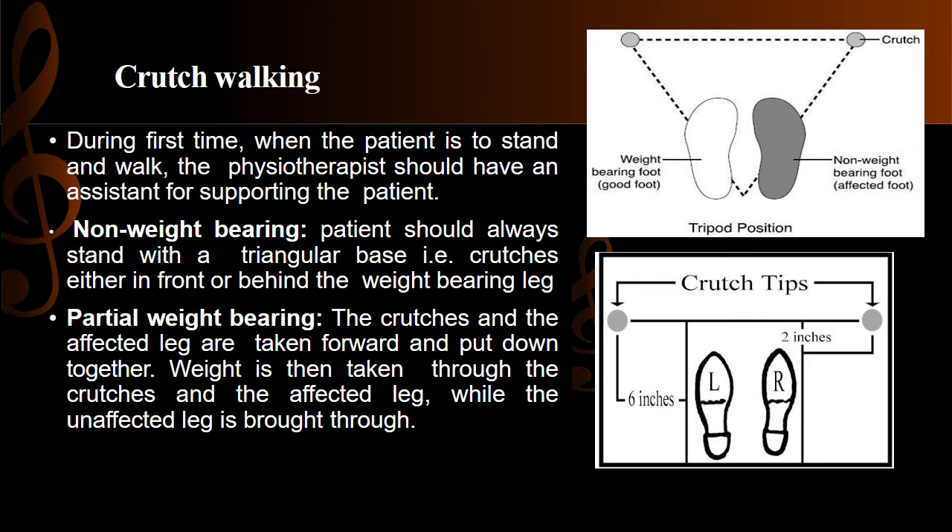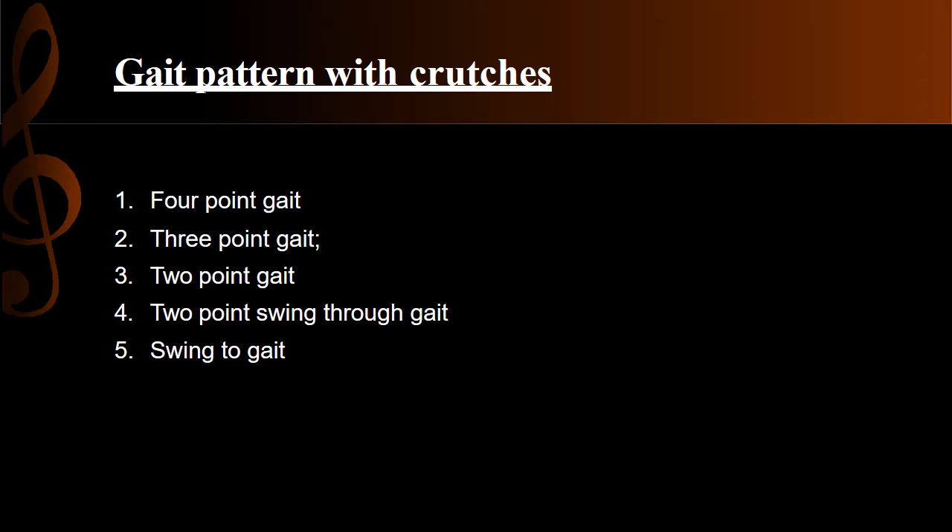Because we have partial weight on the affected leg, the weight is shared between the affected leg and the crutches. The unaffected limb is then brought through. There are five gait patterns followed when using crutches while walking.